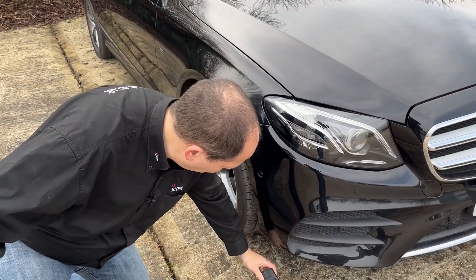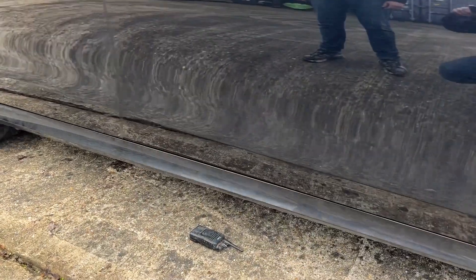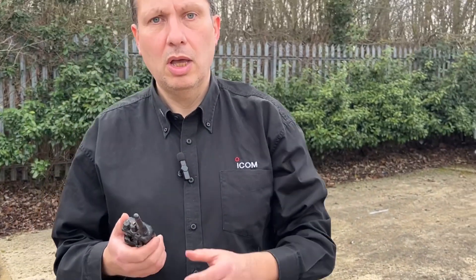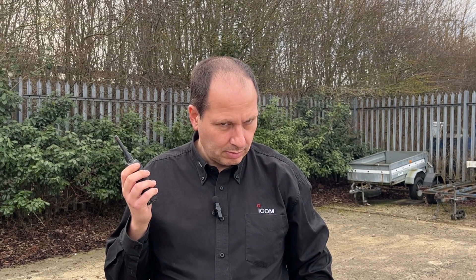What else can we do? Why don't we drive over it? I'm just going to put it under the car. Let's give it a test — make sure it's on the right channel. Hi Callum, how does this sound? Hi, yep, that's nice and clear. Wow, what a great radio.